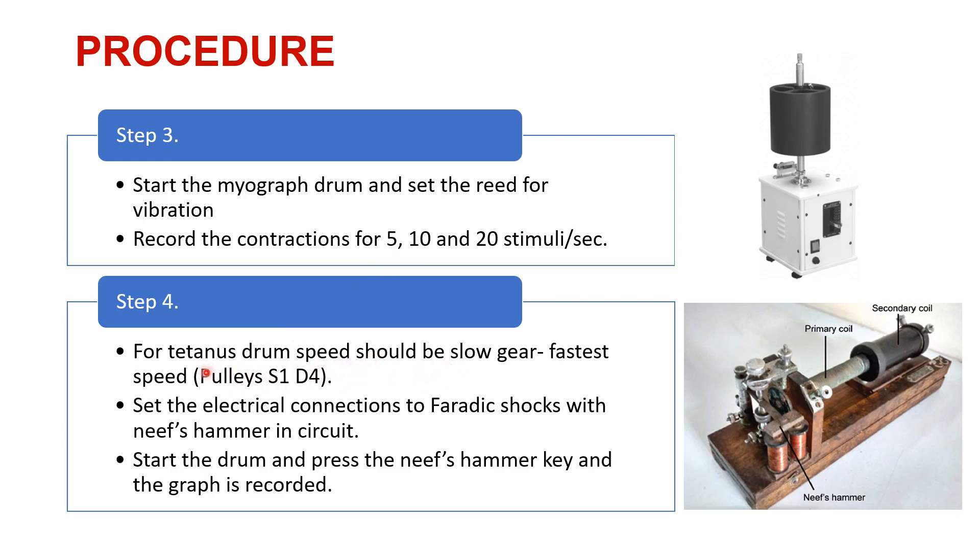For tetanus, the drum speed should be slow and the gear should be the fastest. So we have to make this adjustment of the pulleys and set the electrical connections for faradic shock with Neef's hammer in the circuit. This is Neef's hammer — this is the primary coil and this is the secondary coil. The proximity between the primary and the secondary coil is going to determine the strength of the stimulus. So that is a part of the experimental setup.